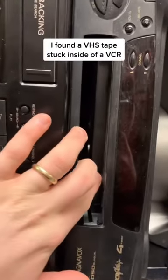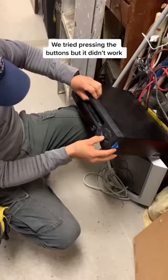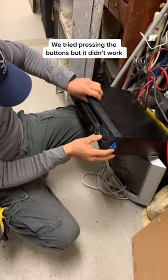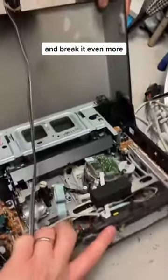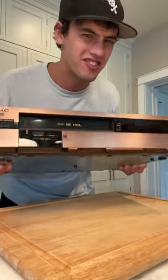I found a VHS tape stuck inside of a VCR. We tried pressing the buttons but it didn't work, then we just started to break it open. What's inside this giant VHS player? Let's find out.